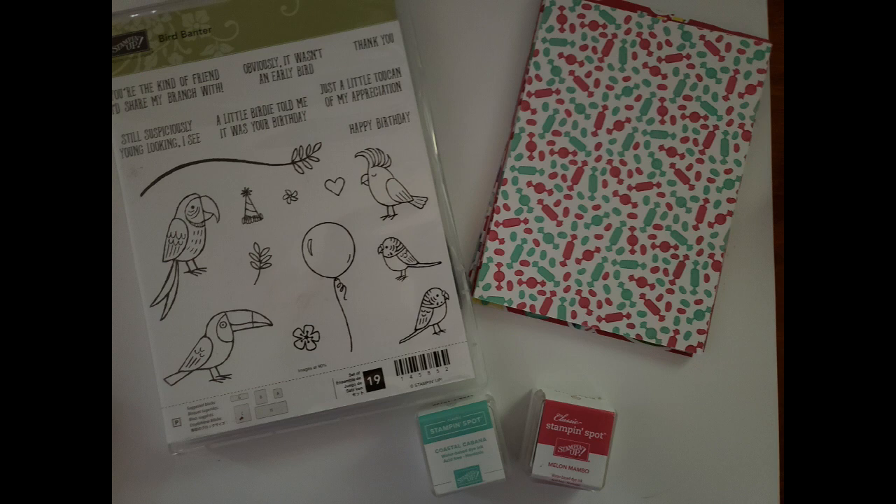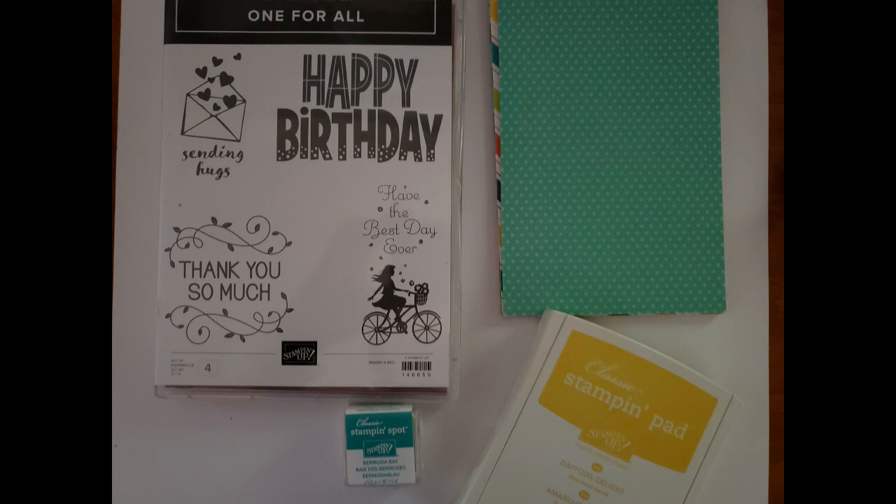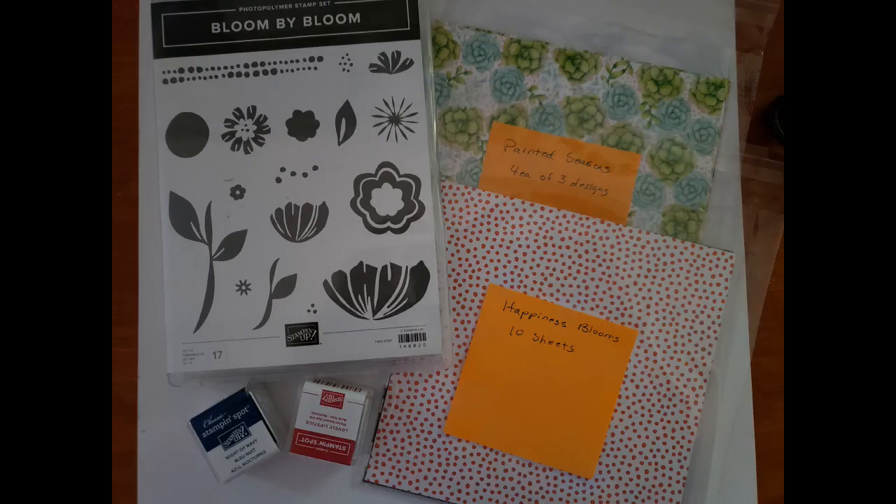The next one is One for All — a wonderful clear-mount stamp set great for really filling up a card front, with rather large sentiments so you don't have to add a lot to get a beautiful card. I've paired it with some designer series paper — I think it might be Pop Fizz, the one with soda bottles from a couple years ago — 18 pieces cut at 4 by 5¼, with a full-size Daffodil Delight and a Stampin' Spot in Bermuda Bay.